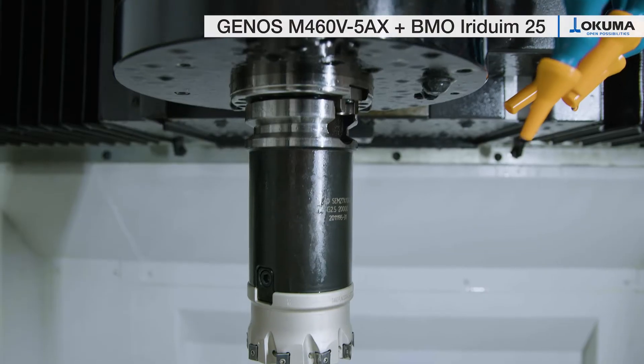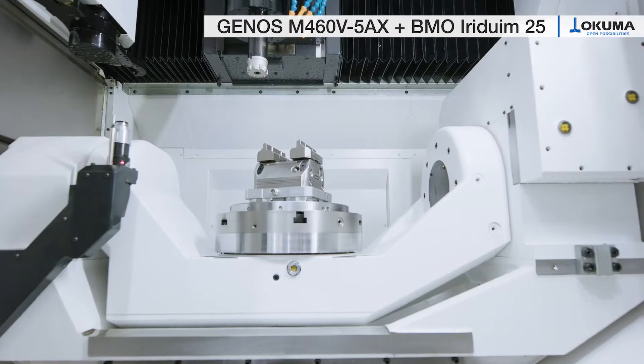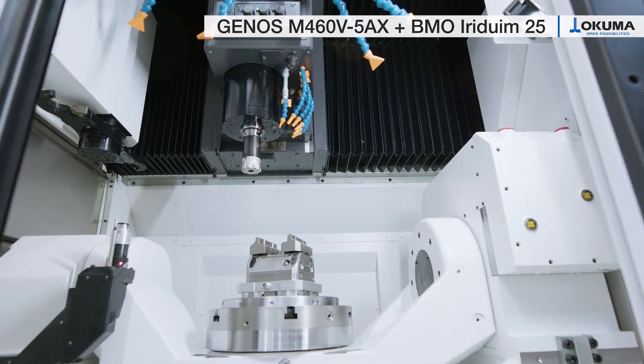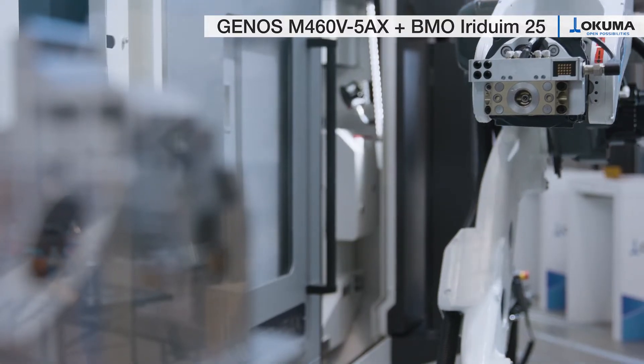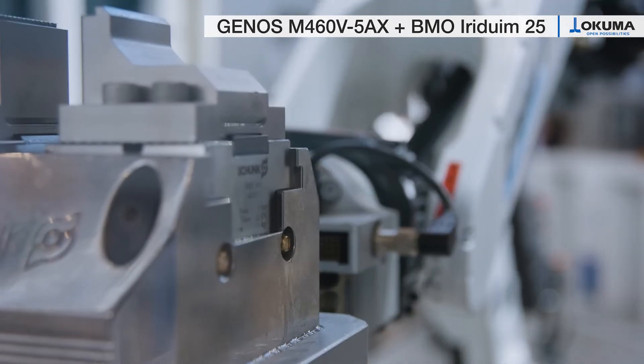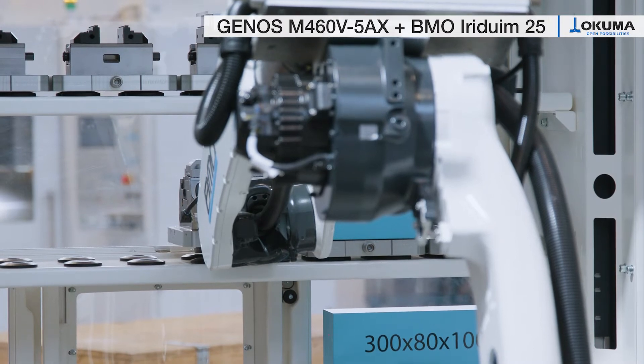With its high capability and its Okuma automation interface, this machine harmonizes perfectly with the automation line-up from company BMO. The modular BMO automation solutions Iridium, Platinum, and Titanium cover a huge range of automation tasks for turning and milling machines.